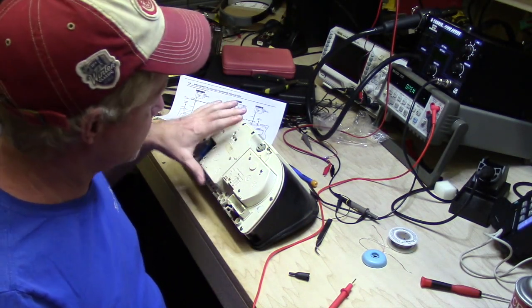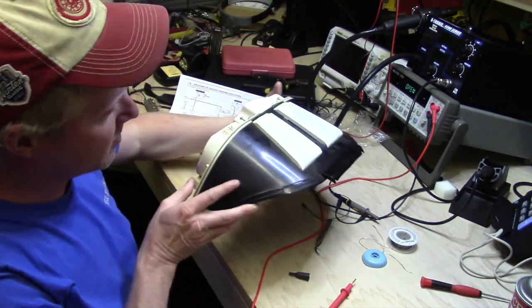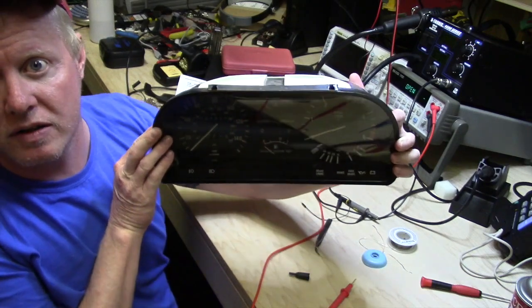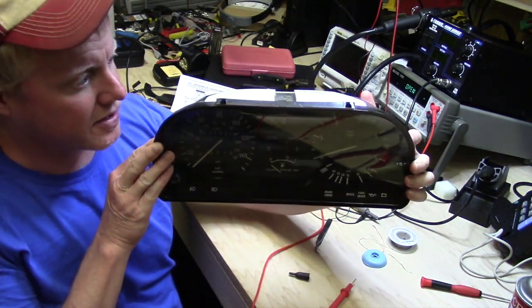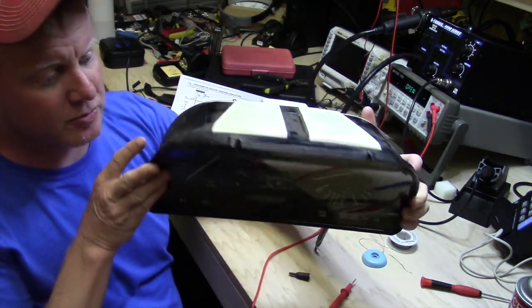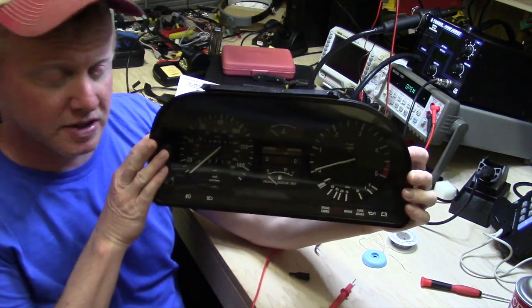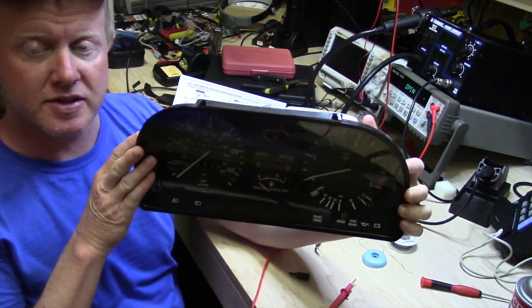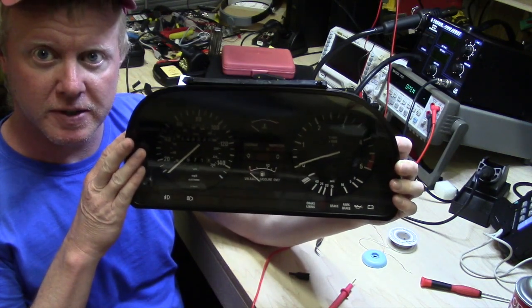Today I'm taking a look at a DASH instrument cluster. This is for a BMW VDO style instrument cluster — I think they put these in a lot of European cars. This has intermittent tach and speedometer issues. More than likely it's just a ground issue, but we're actually going to pull this apart and see if we can find out where the intermittent connection is at.